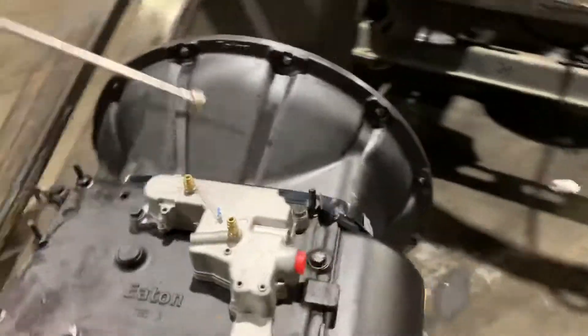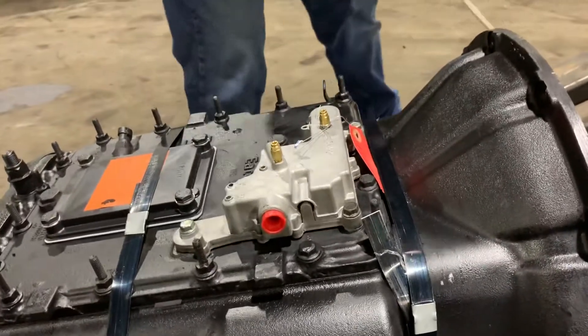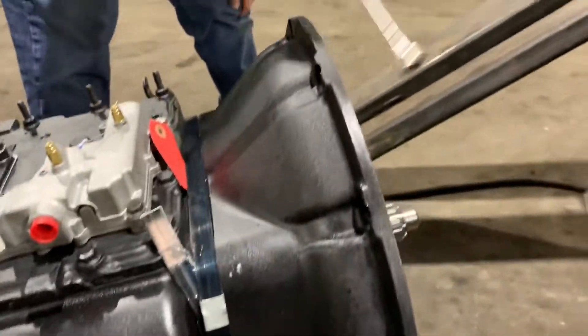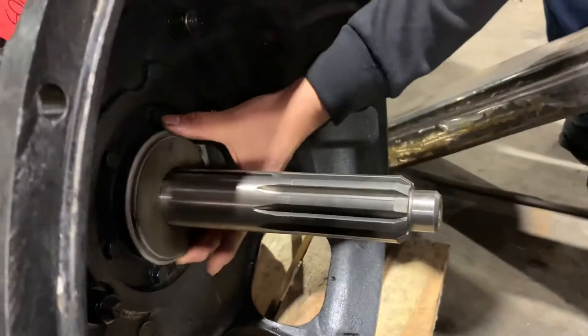We got the range selector up on top, with air coming in for your range selector. Front housing on the transmission, bell housing, input shaft, and we got the clutch brake.